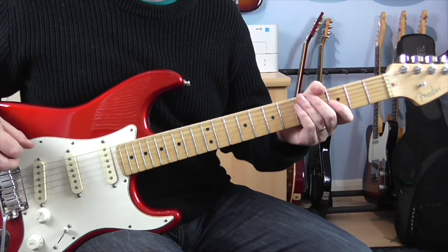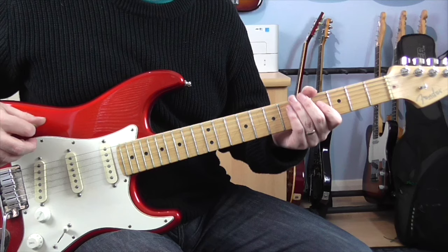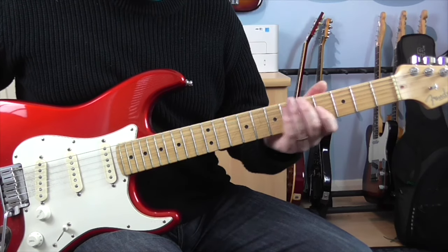Hi guys, Dave here, and today I'm going to show you the guitar solo to The Final Countdown by Europe. I've recently had to learn this for an 80s show, so I thought I'd share it with you guys.